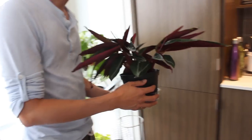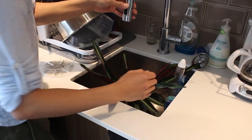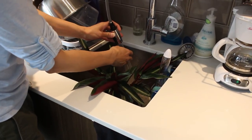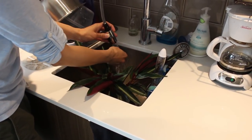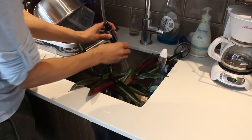So we're just going to take this over to the sink and show you how to water it. I'm just going to turn on some lukewarm water — actually it's more like tepid, room temperature.